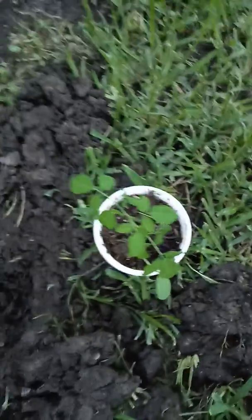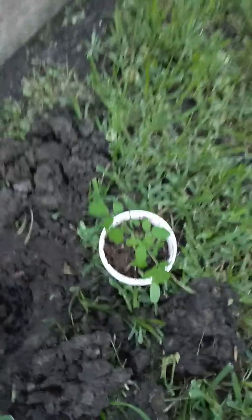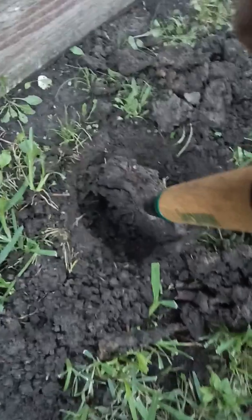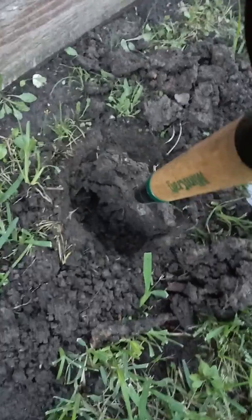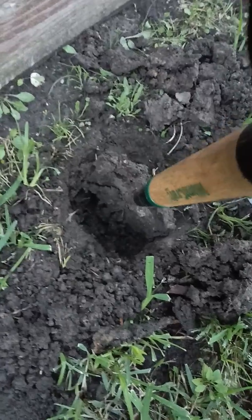I'm planting a Moringa oleifera that I nursed. I put them here for a while and they're growing — they're doing very well in the nursery, and I have to plant them in the ground. Normally they say the hole has to be like two feet deep, but I just made it not even up to 10 inches deep.